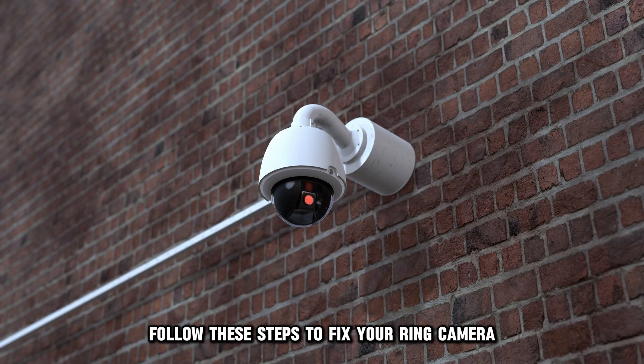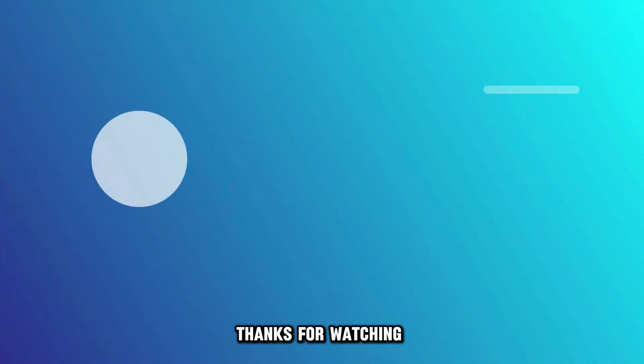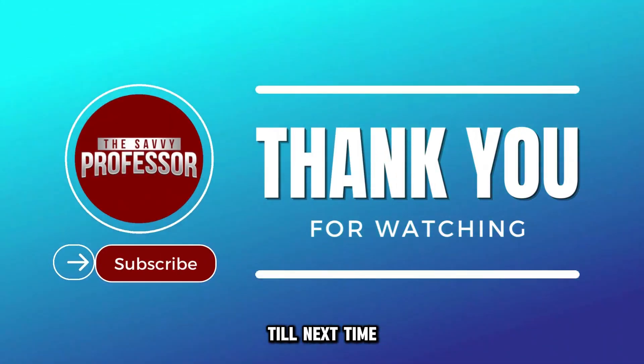And there you have it. Follow these steps to fix your Ring camera that won't connect to Wi-Fi. Thanks for watching. Till next time.